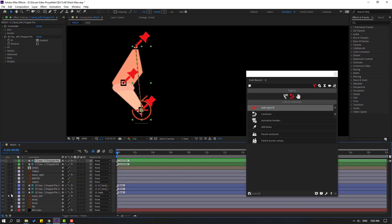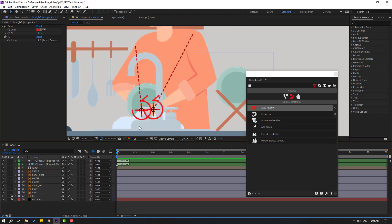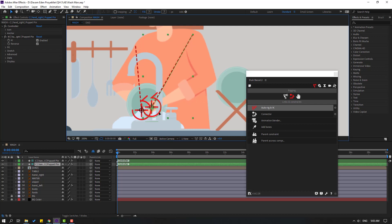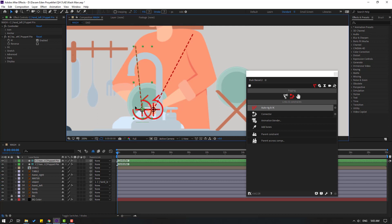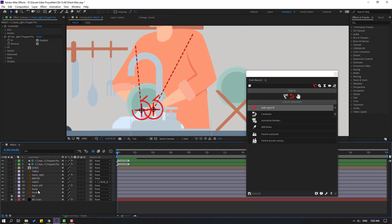That's good. Let's un-solo again, select the 3 puppets, hide the layer, and click the hide icon. That looks nice with the controllers. Select the object and link it to Controller 2 - left hand. Select the left controller and test it.